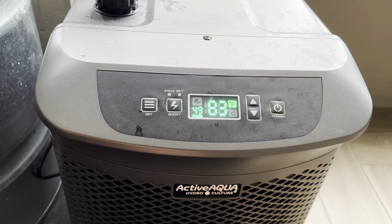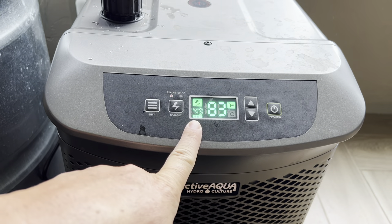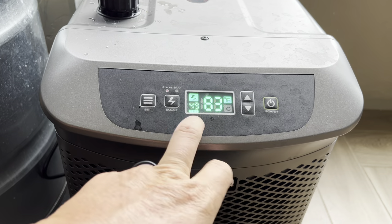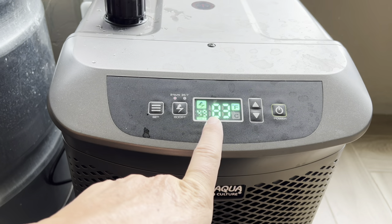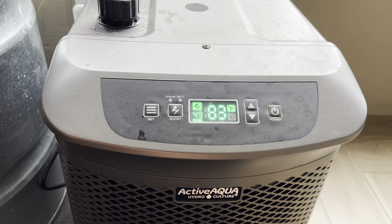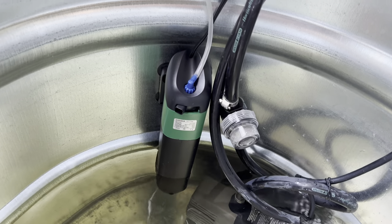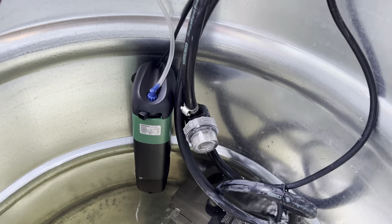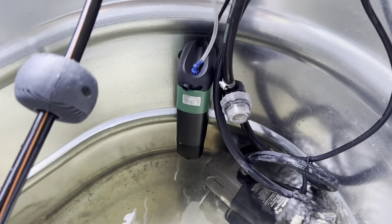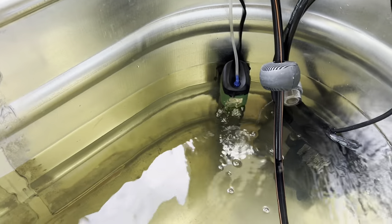Alright, everything's plugged in and my seals are all nice and snug, everything's flowing good. Time to turn it on and start the timer. Right now it's 83 degrees. I'm going to set boost on and set it for 49 degrees — that's a good temperature. It lets my wife and kids get in and still get all the amazing benefits. Obviously the colder the better and the faster, but I'd rather my wife and kids be able to jump in and experience the benefits as well. So we're starting the timer now. Filters are on, UV filter is ready to go, and the chiller is running too.